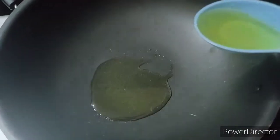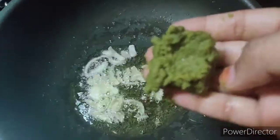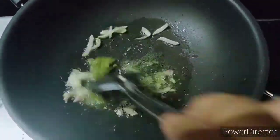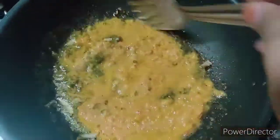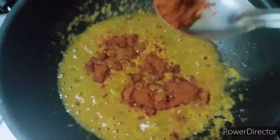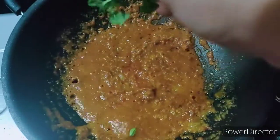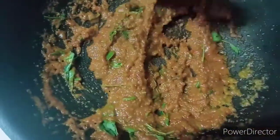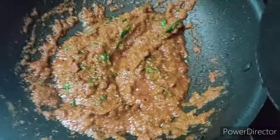Add 2 tbsp of oil and onions, add 1 tsp of red oil and olive oil, and 1 tablespoon of salt. Mix it — the oil will release on high flame.